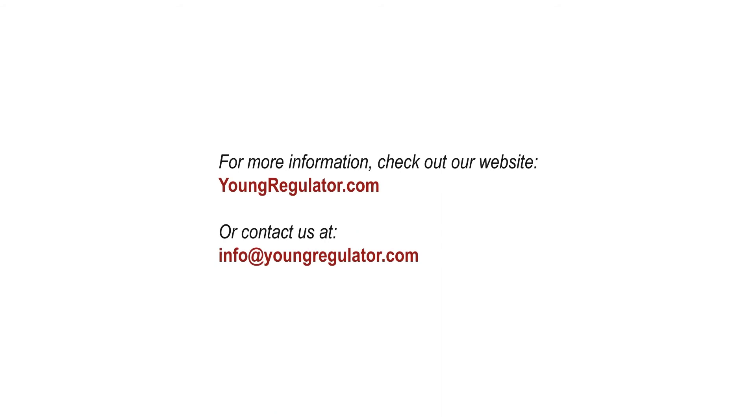Thanks for checking out the installation instructions for the Young Regulator Model EBDB actuator kit for dampers by others. You can find a PDF version of our installation instructions, as well as information about our various other products at www.youngregulator.com. Also, feel free to contact us at info@youngregulator.com.